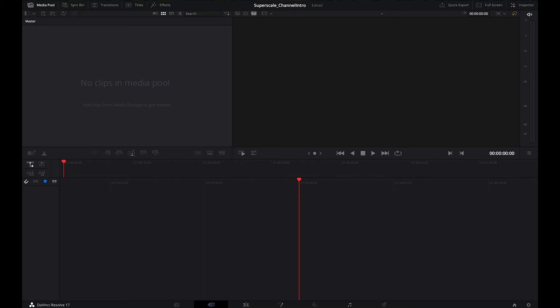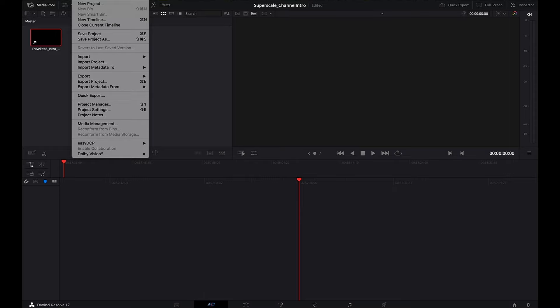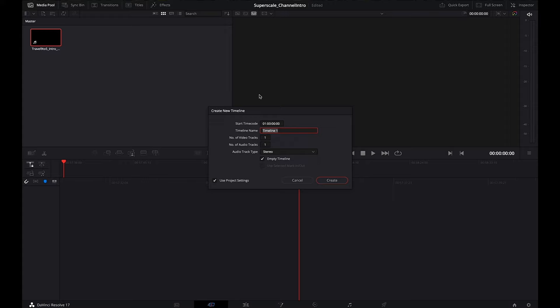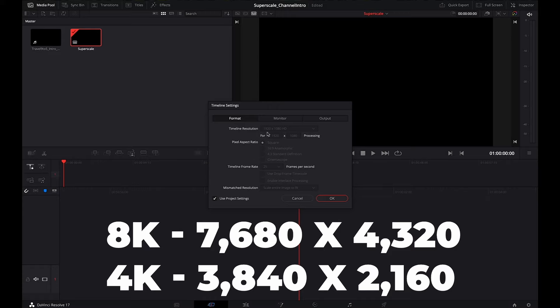Alright, let's jump onto my computer and open up DaVinci Resolve. First, we open DaVinci Resolve and drag the full HD clip — I will Superscale my old channel intro that was shot in 1080p quite a while ago. Let's create a new timeline and call that Superscale. We right-click the timeline settings and change the timeline resolution to 3840x2160, which are the dimensions of a 4K clip.